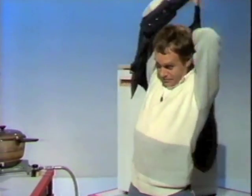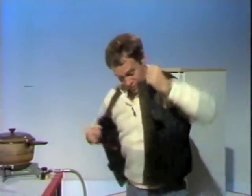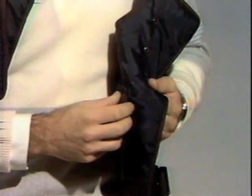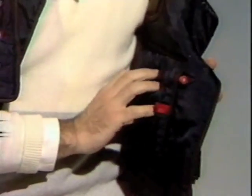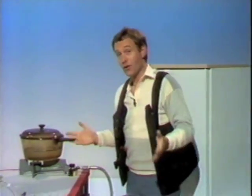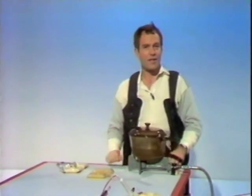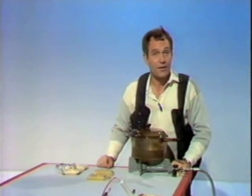Now put four of those packs inside a waistcoat like this, and all you have to do is press the plunger. And it will last you for about 16 hours — that's four hours per pack, and there are four of them all around here. Now there are obviously lots of medical and survival applications. But the really good news is that it can be used over and over again.